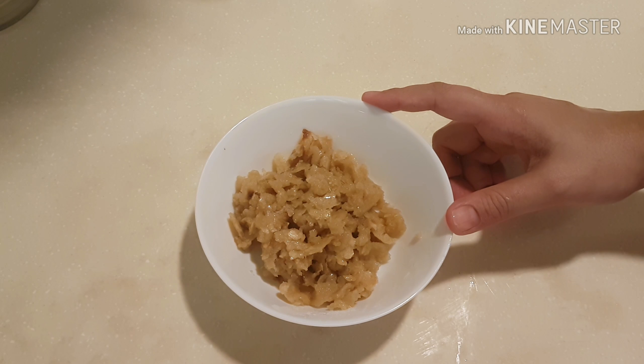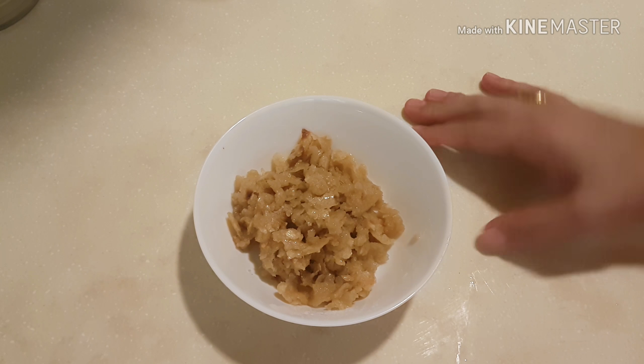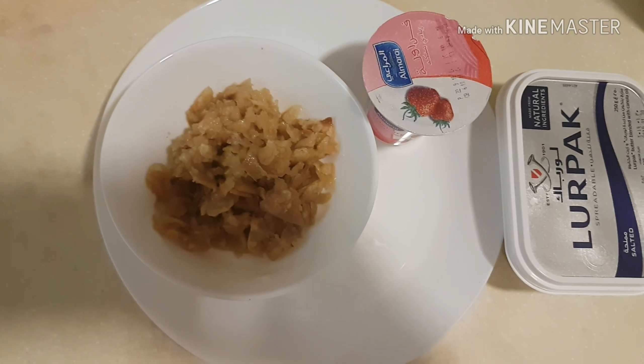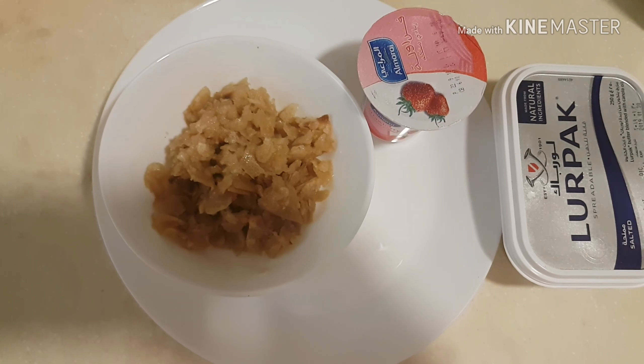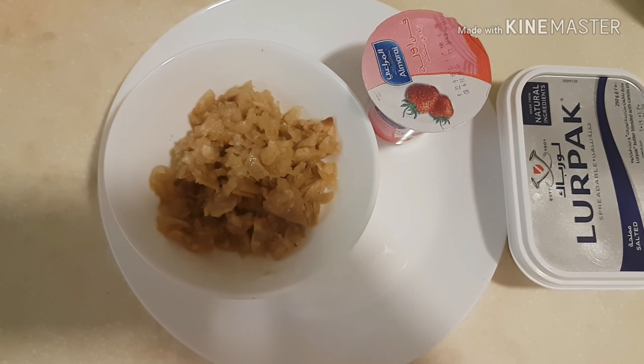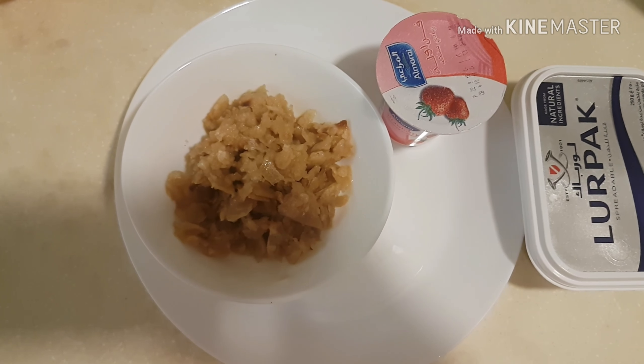Mix it well. For me, this recipe is good for children. Please give me a little feedback. Subscribe to my channel. This is a small recipe for kids, and I hope you will enjoy this recipe today.